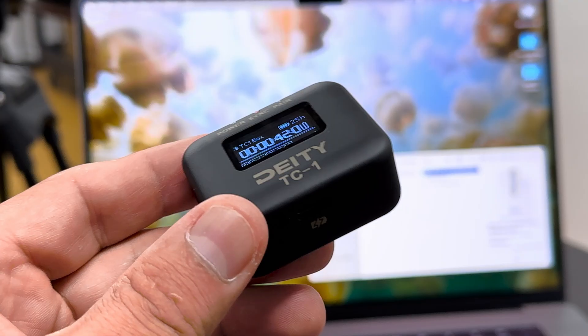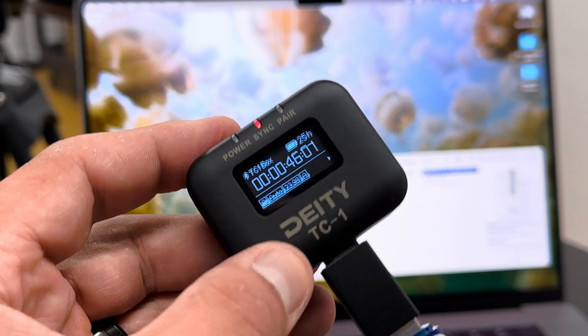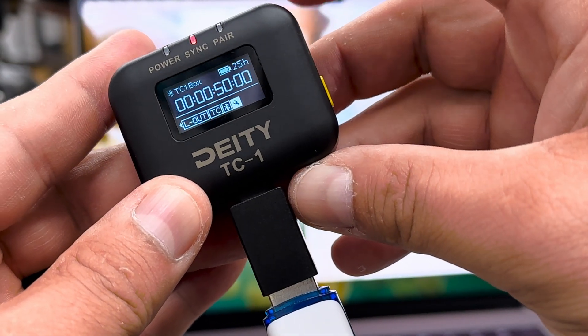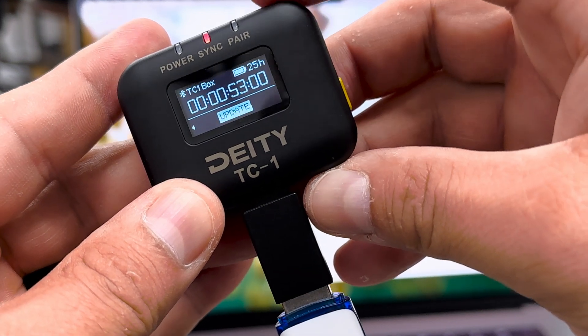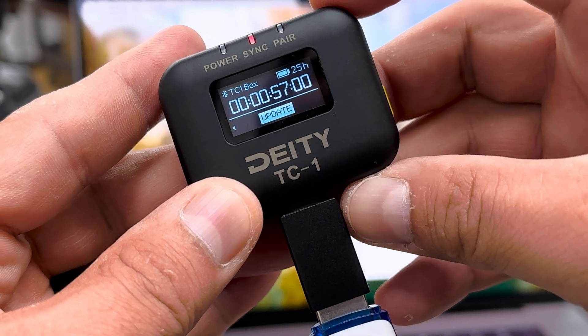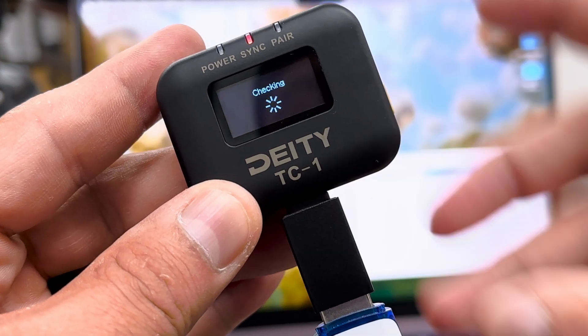Grab your Deity timecode device and turn it on. Take your thumb drive with the converter, pop it into the timecode device, go over to your settings, scroll over past Firmware to Update, click on Update, scroll over, and say yes.